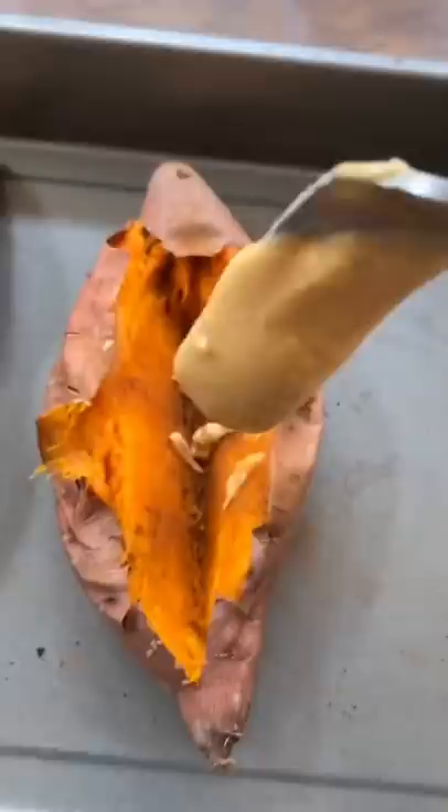Although sweet potato is a starch, it is still high in fiber, and that means it won't spike blood sugar or insulin levels. Follow for more healthy recipes.